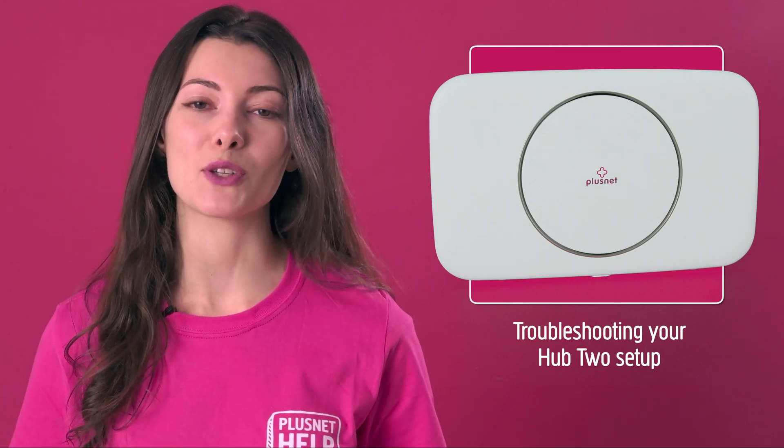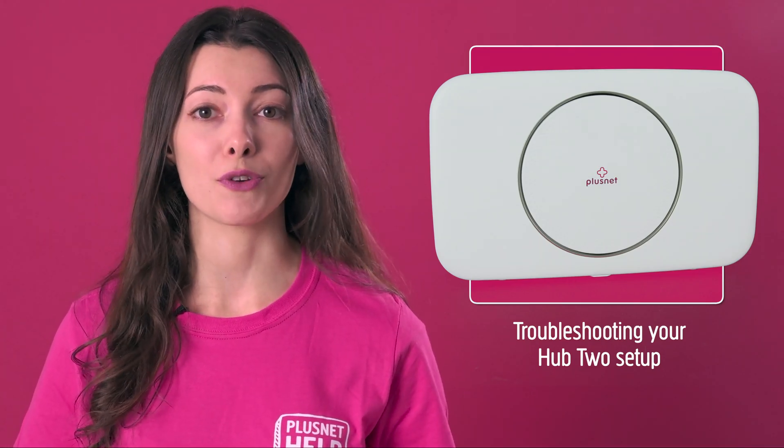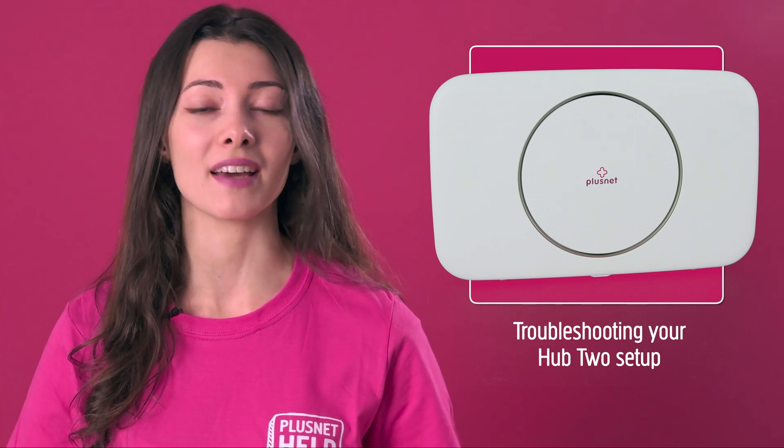Hi, I'm Heather and welcome to Plusnet Help. Let's work through how to fix any problems you've had getting connected.